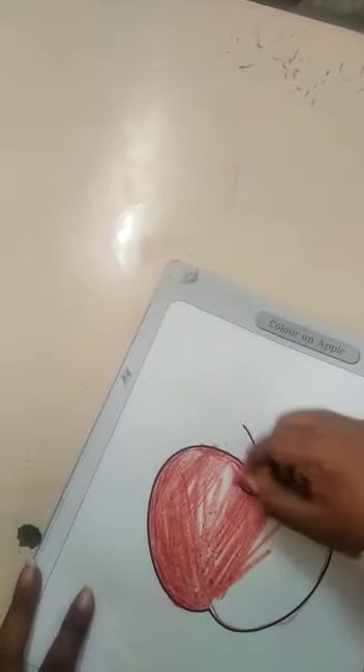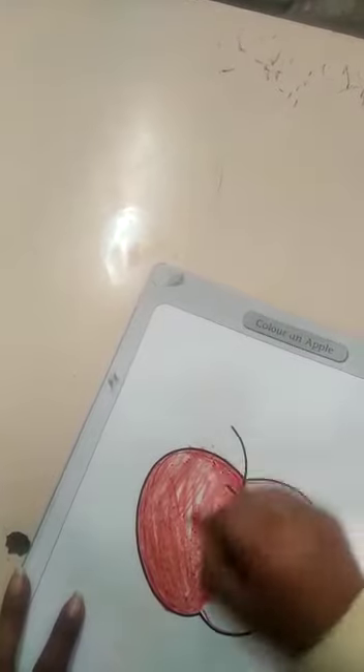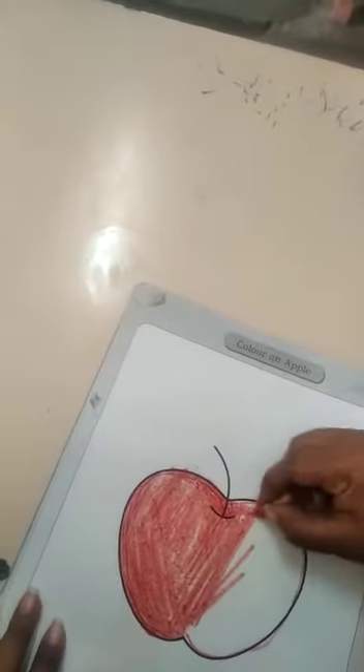What is this? Which fruit is this? Right, this is apple. A for apple. And which color is this? This is red color.